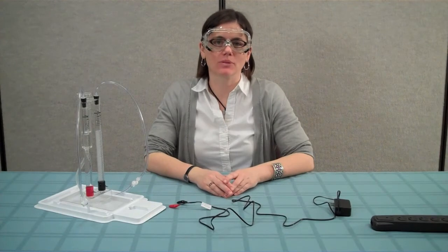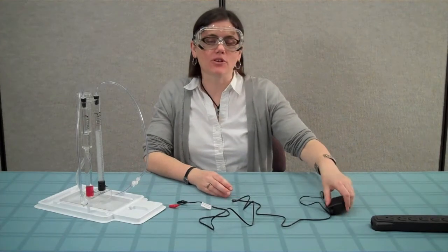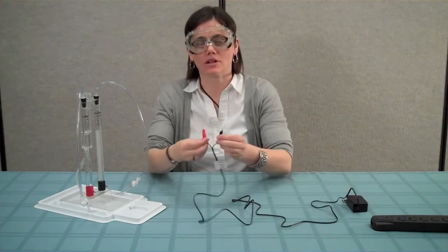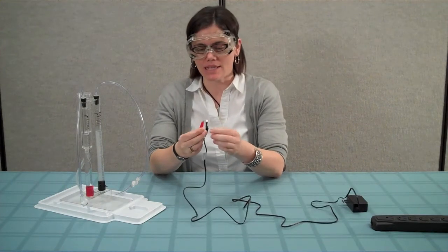When you are ready to connect the power supply to the electrolyzer, do not first plug the power supply into your outlet. If you do this and the alligator clips are touching, the power supply will short circuit.